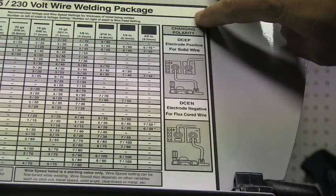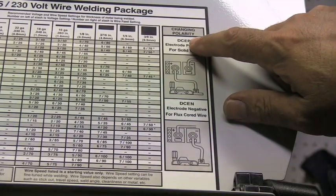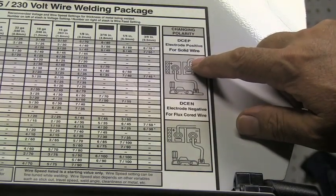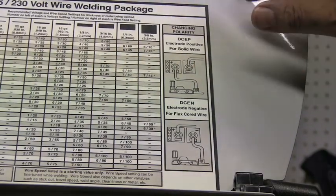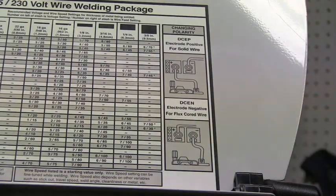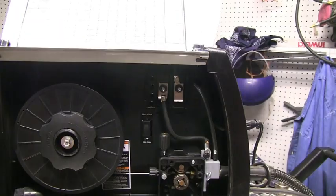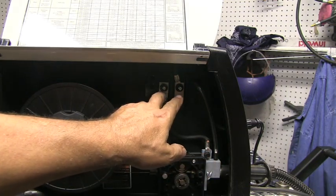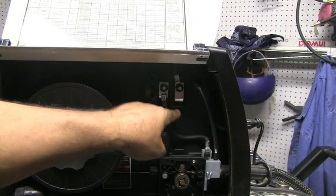It's worth mentioning that different polarities are required for solid wire versus flux core wire. A lot of machines have been sold on Craigslist because people didn't think they welded well when all it was was the polarity being wrong. Make sure you use electrode positive (DCEP) for solid wire, and DCEN — electrode negative — for flux core wire. On this machine, all you do to swap polarity is make sure the wire going to the power block is the correct one — just undo the little terminals and swap them out.